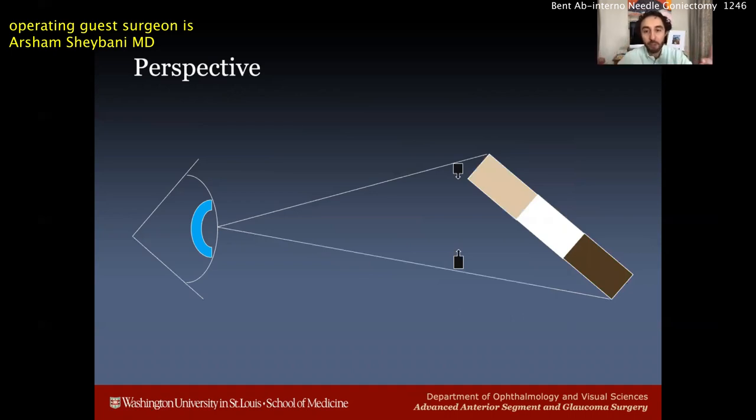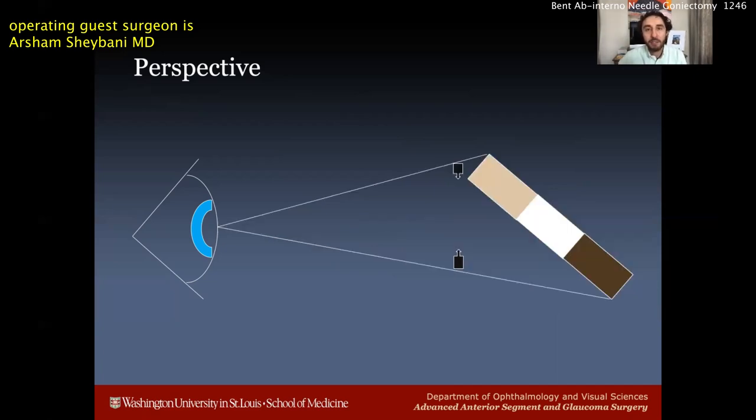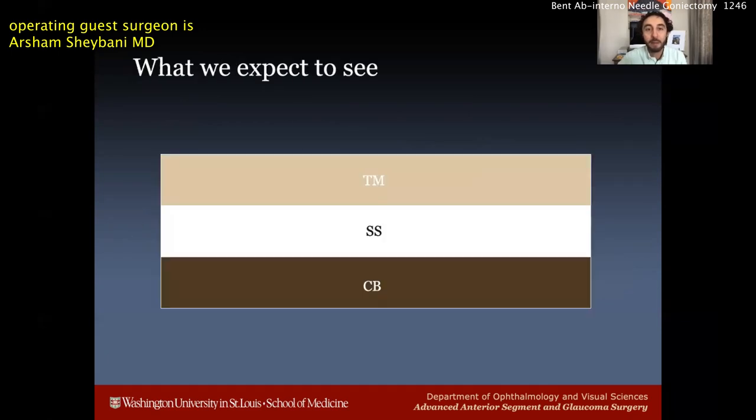If we face forward and are facing the angle exactly in line, we should see these distinct layers. But many times what happens is the patient is not turned away from us enough — the eye is turned slightly toward us, which is not ideal. As you can see, our view is reduced. The structures don't change in size or shape, but our perspective changes: they look shorter, they blend together, and this is where people can run into trouble — sometimes treating the wrong band and causing a potential cyclodialysis cleft.